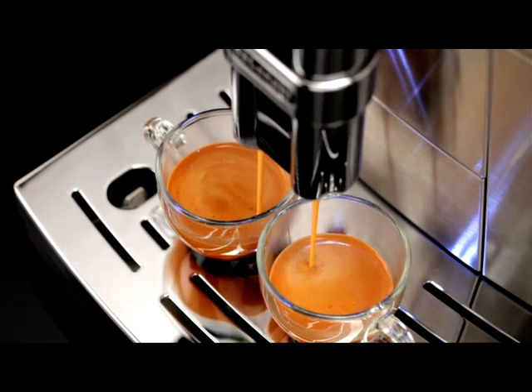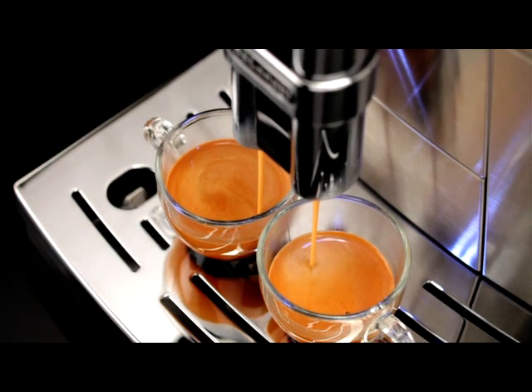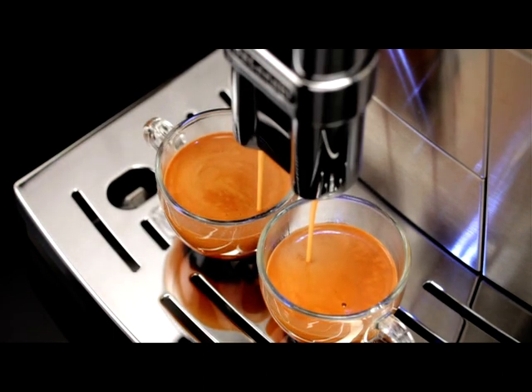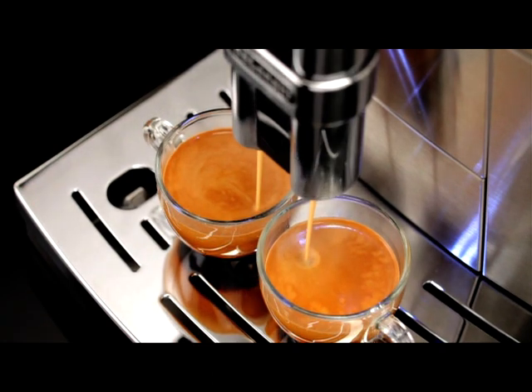However, if after making the first few coffees you find that the coffee is too thin and not creamy enough, or that delivery is too slow — a drop at a time — this can be corrected by adjusting the grinding adjustment dial.